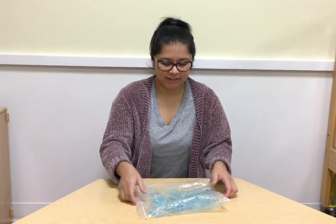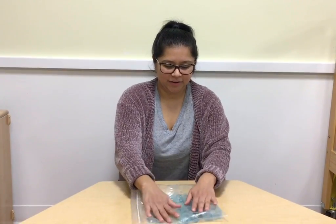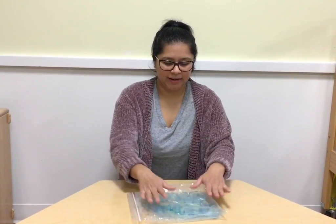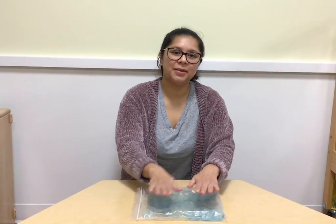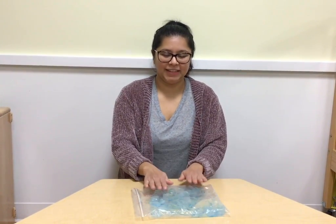Ooh, look at that, friends! We have blue glitter paint with ice. We're just going to tap and play with it and have fun with it.